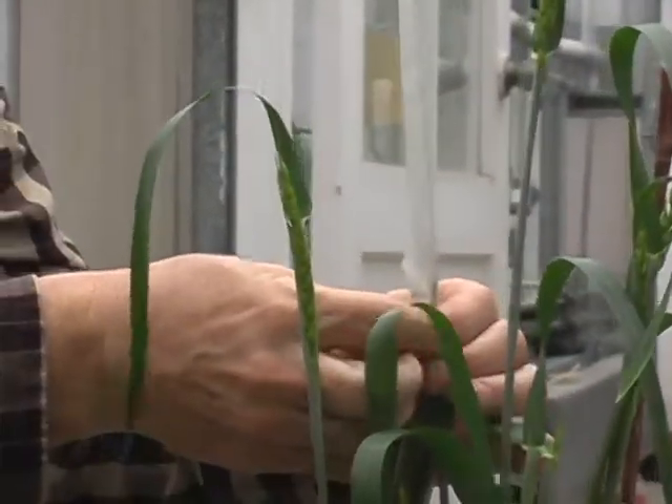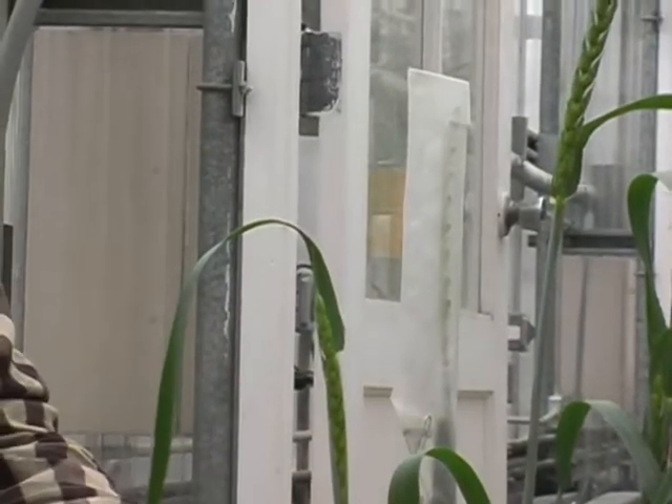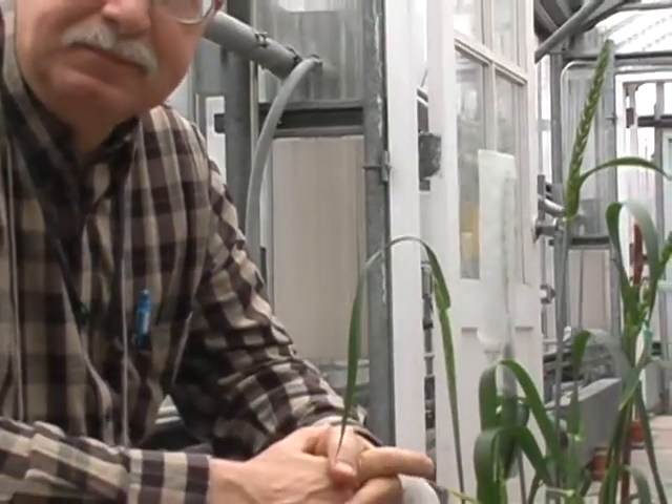Once we seal it, we'll wait one to two days — probably only one day because we're right at the end of the greenhouse season, so we'll have to cross it almost immediately. And that's how we make our emasculations.